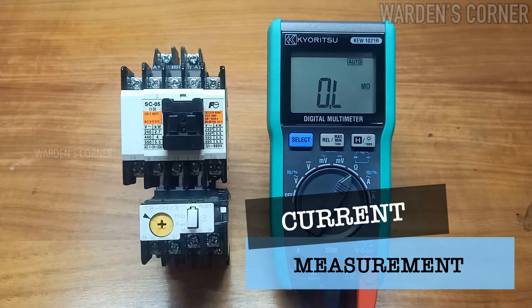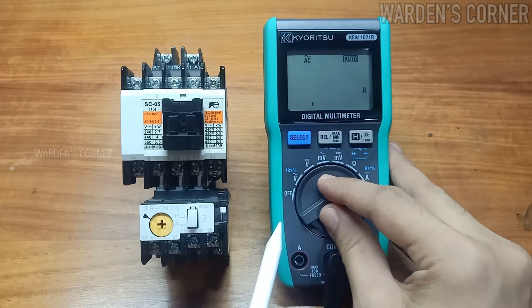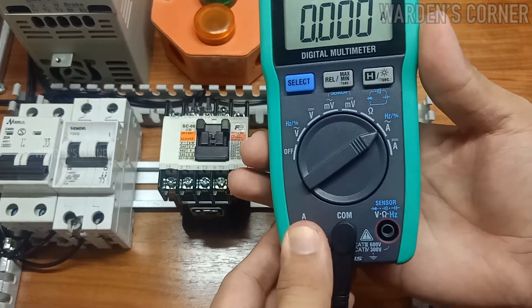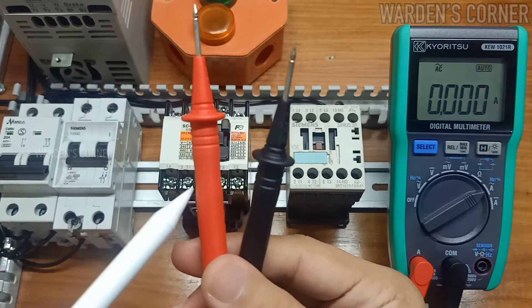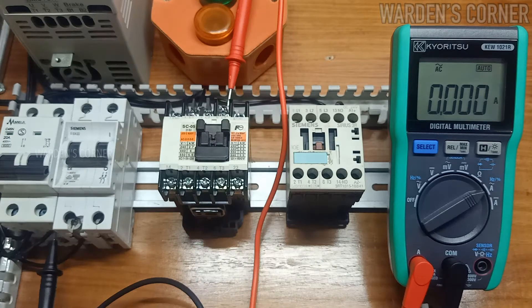Let's proceed to ammeter range. There are two sets: AC ammeter and DC ammeter. Set it to AC current measurement. In current measurement, the multimeter must be connected in series along the electrical circuit. Please check that the test leads are placed properly — red test lead in the current terminal and black test lead at the COM terminal. Our test leads will be connected between the A2 terminal of the 220-volt coil magnetic contactor and line 2 of the main supply voltage. Switch on the circuit breaker — 0.033 amperes or 33 milliamps is displayed on the LCD.